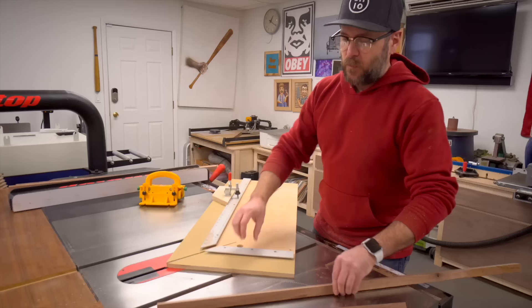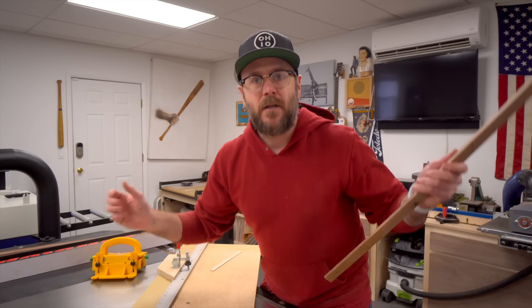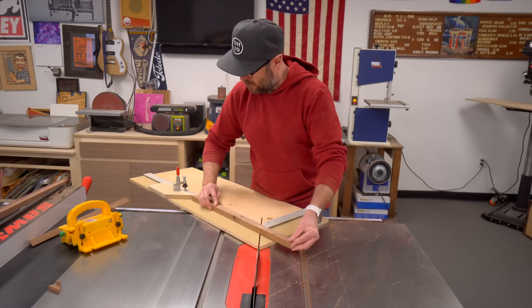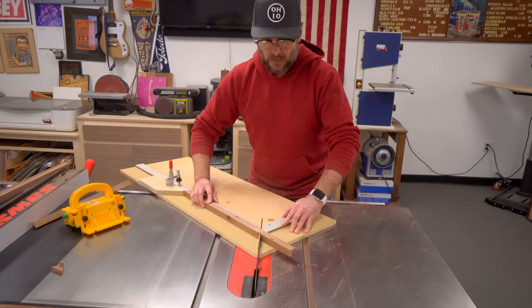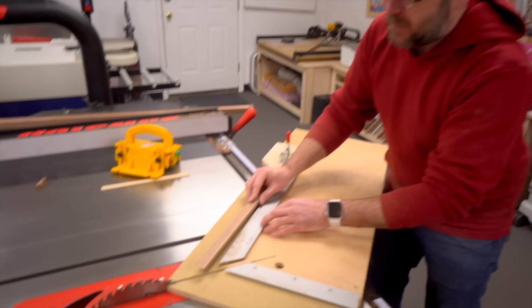We cut the first side on the left side of the sled, then we take that, butt it up against our stop, and cut the second side. Then we follow the exact same steps for the parallel piece. The great thing about this sled is the ruler on here — we don't have to do any math figuring out how wide or skinny our rabbit is, because the rabbit fits over the ruler and you can set the stop to the exact size of your artwork.